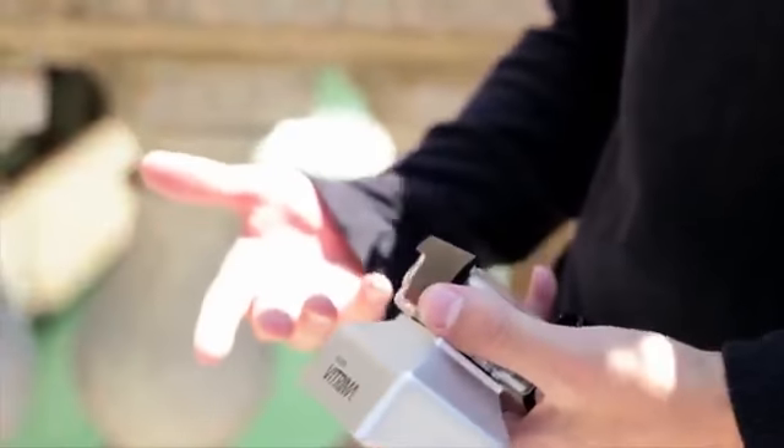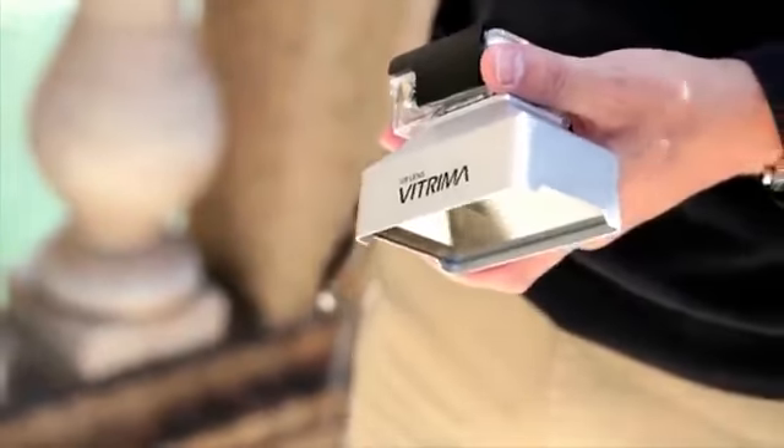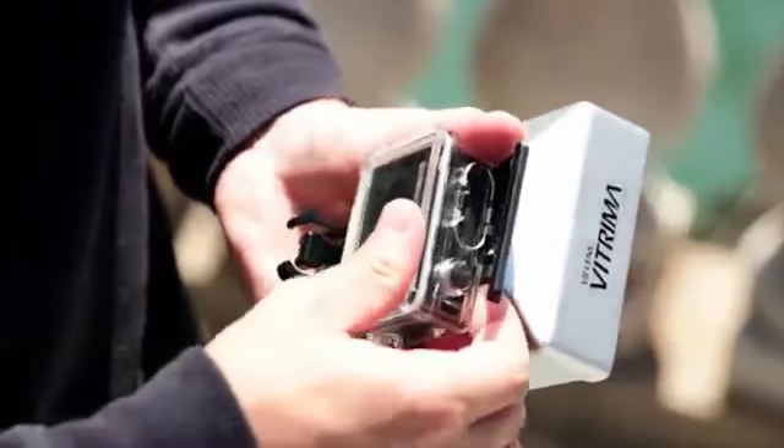The same camera you use every day will now be recording in 3D. Vitrima is made to be durable and lightweight, so you can take it with you anywhere. Just put the lens on and that's it — you're good to go.